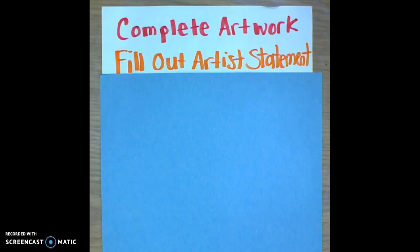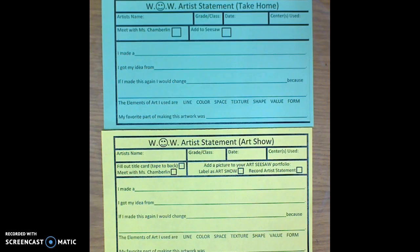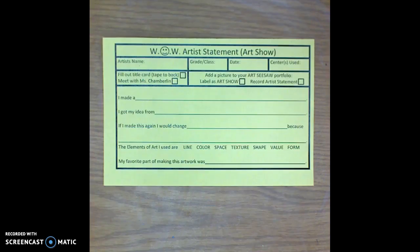The next step is for my students to fill out their WOW Artist Statement form. WOW stands for Wonderful Original Work of Art. My students have two forms to choose from: the green form is if they are going to be taking the artwork home, and the yellow form is if they are planning to submit their artwork for the art show. The Artist Statement asks for information about the artist, reminders about what to do before and after turning in artwork, and information about the process the artist went through and where their ideas came from.